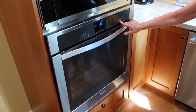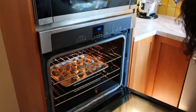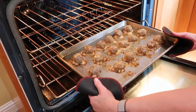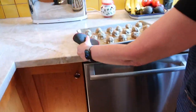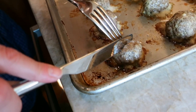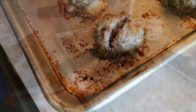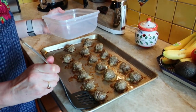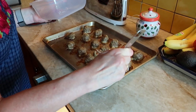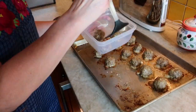When the timer goes off, turn off the oven and the timer. Use your pot holders to carefully remove the hot pan from the oven and place it on a heat-proof surface. My counter is heat proof, but you might need to put a trivet or towel on yours. Use a fork and knife to cut into a meatball to make sure it's cooked through. If it's no longer pink inside, it's done. Let the pan cool for about 5 minutes, then use a spatula to remove the meatballs. They are ready to eat, but you can store them in a container in the fridge for up to a week.